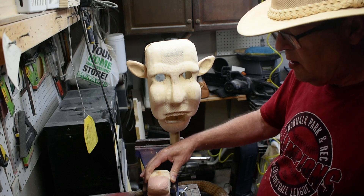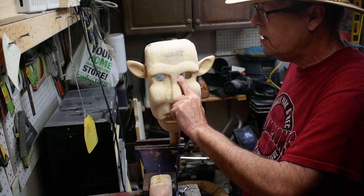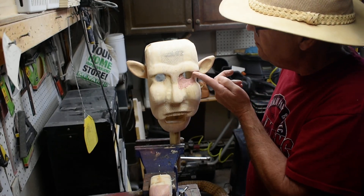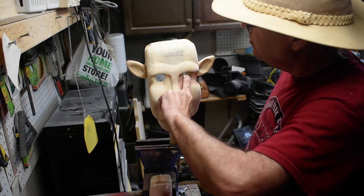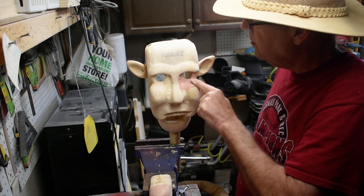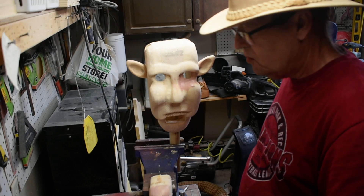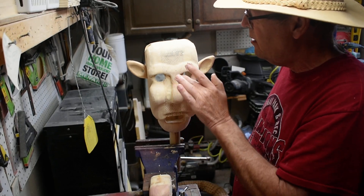We're going to do the mouth, and then with the head I always start on the inside and work my way around — it's the best way to do it. Use a little water on your finger if you want to spread it out a little more.